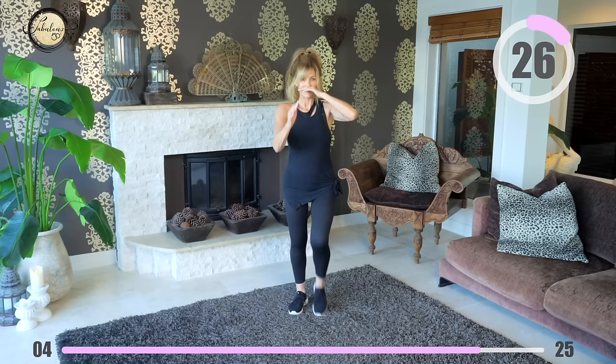30 seconds of walking — are you feeling good? Are you feeling accomplished? Well done — I think you are.